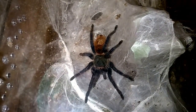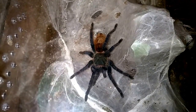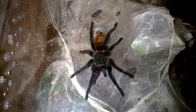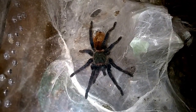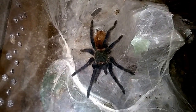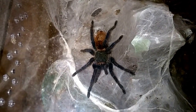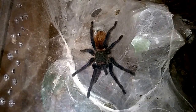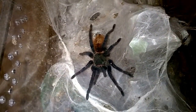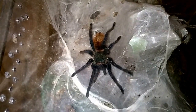Temperatures for this one — I bought them as three-quarter inch slings. I would keep them in the Jamie's sling enclosures until they got about an inch and a half to an inch and three-quarter inches long, and then transplanted them. During that time, all I did was add some water to their webbing because they'd web right over their water dishes. Temperatures were kept between 70 and 76 or so during the winter, and mid-70s to low 80s during the summer.